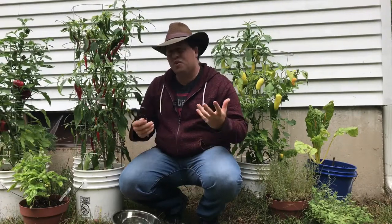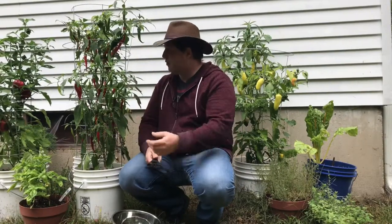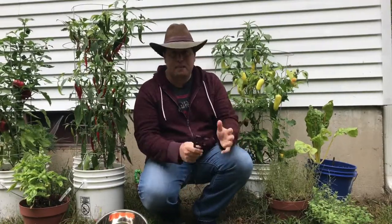Good morning everyone! We're out in my garden today because I like to grow my own vegetables. One of the things I like to grow are hot peppers. I have a whole plant full of red chilies here, some habaneros that I've picked, and I also have a bunch of banana peppers.